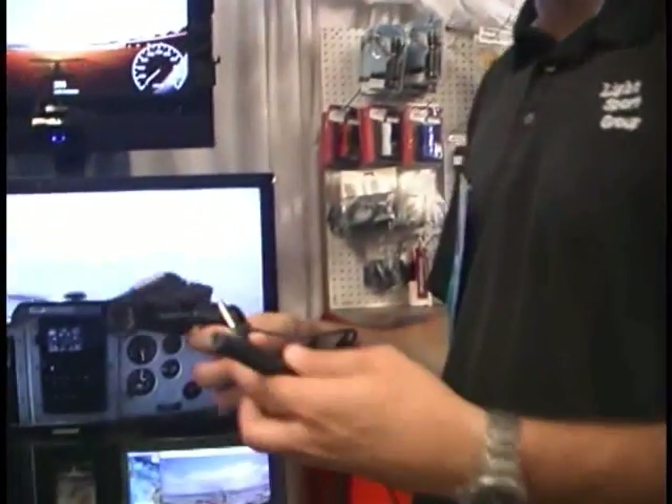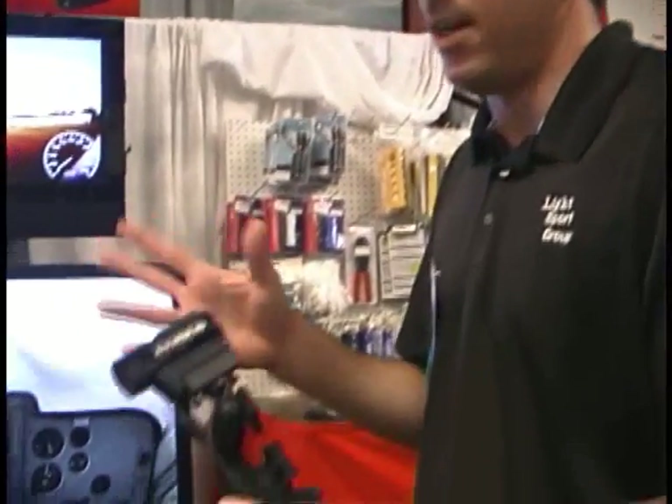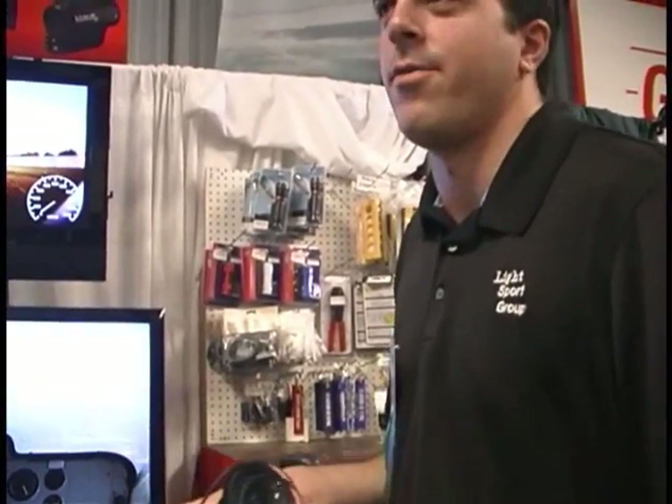We offer a general aviation headset option, and we also have a helicopter headset as another option. We can also modify and make a custom mount if you've got a different type of system. The camera itself can be used in any application — we've wired it for the aviation market in terms of audio, but we'd be able to wire it for something like a race car intercom or other custom solutions.